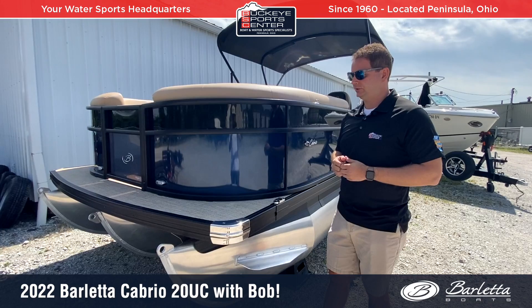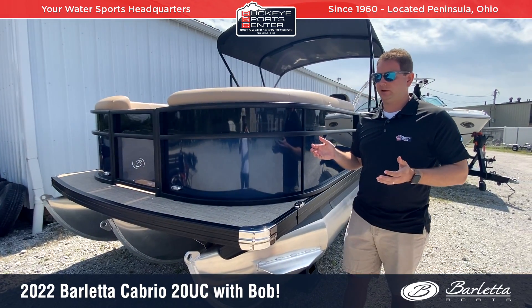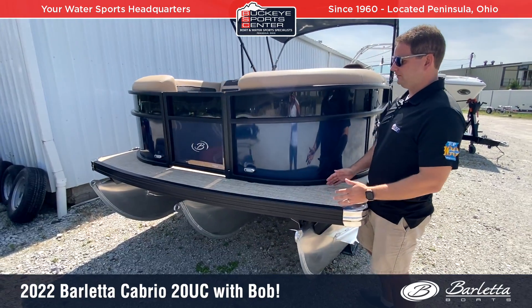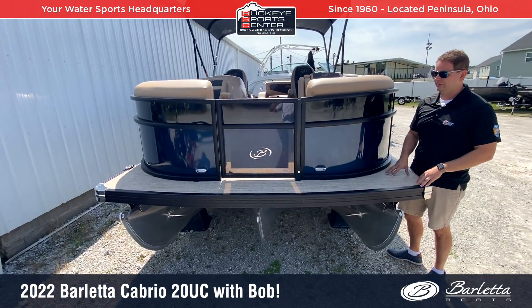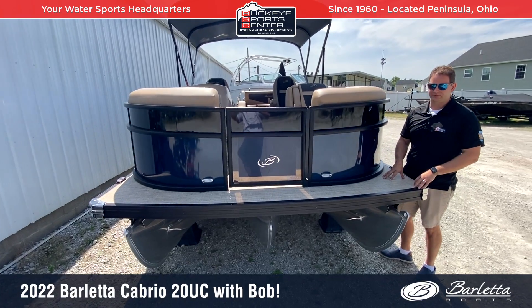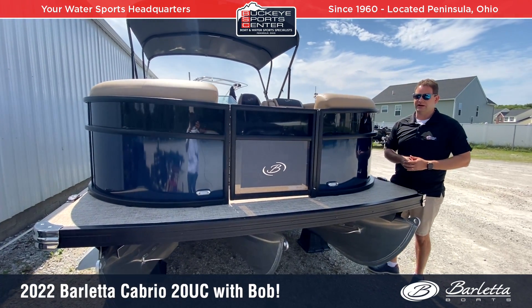On a 20-foot boat you're obviously limited for deck space. They have a very small, about 8 to 10-inch front lip on the front so people can enter and exit the boat, but we don't waste that space — we have most of that space dialed into the interior.